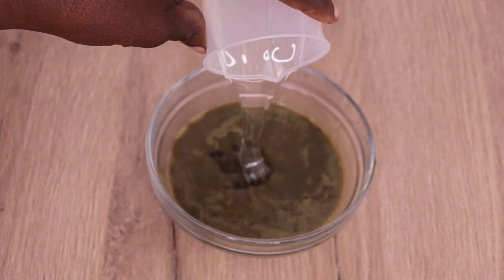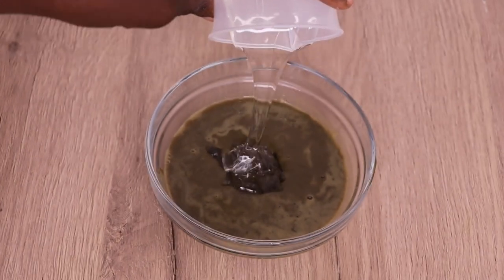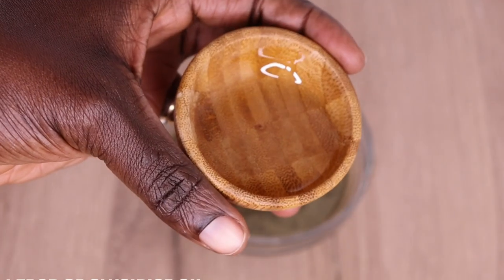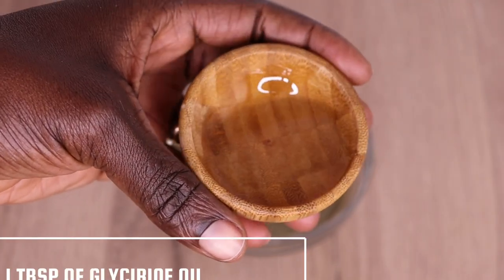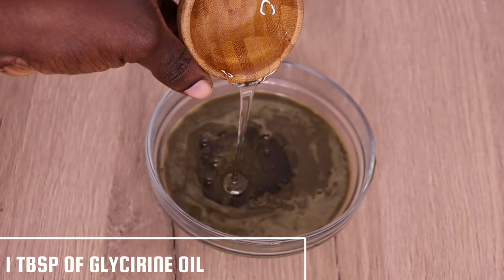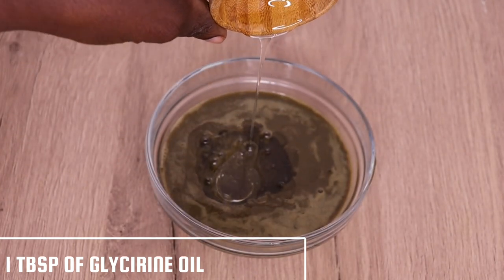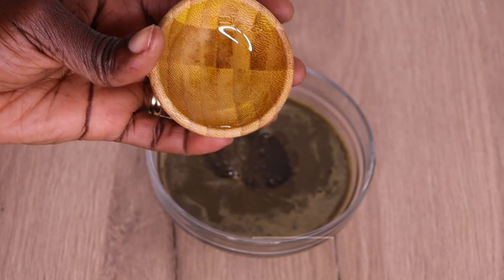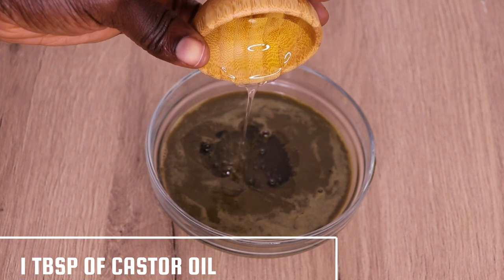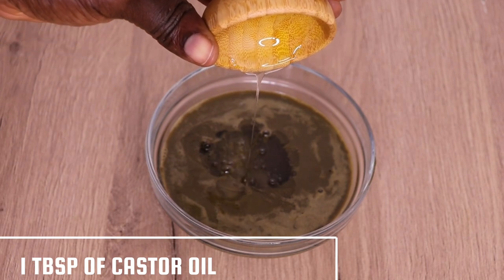I will go in with my vegetable glycerin — I'm going to apply 1 tablespoon for extra moisturizing, hair shine, and also to condition and soften the hair. Then I will go in with 1 tablespoon of my castor oil for thickness, darkness, and for healthy hair growth.